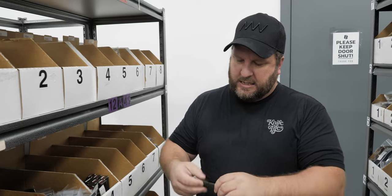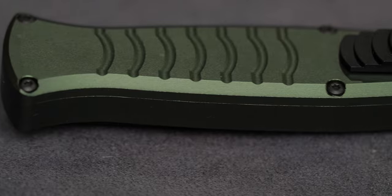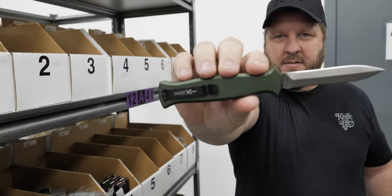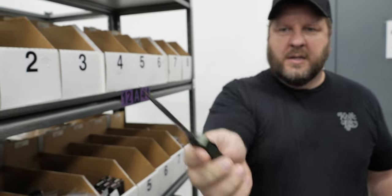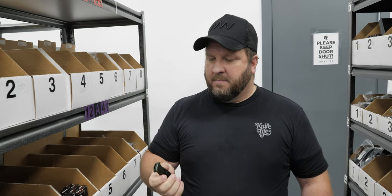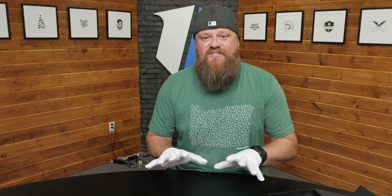My next selection is the AKC Extreme Evo in green with the satin blade. This is AUS-8 steel, comes in around $100 on the website. AKC builds a great budget-friendly OTF — if you're looking for an OTF they're not bad. The AUS-8 is not horrible; you can actually use your knife and put an edge on it.